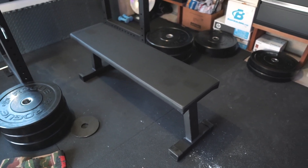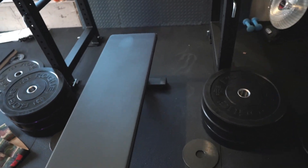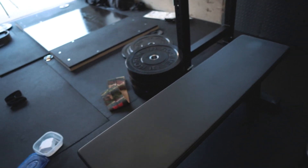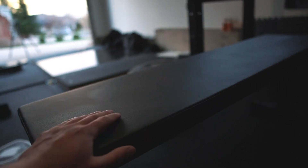This is the Rogue utility bench, flat bench, not adjustable. It's amazing — really, really good bench. Very comfortable and firm. It's a bit sticky as well. I'm used to commercial gyms where there's probably a lot of oil and sweat on those benches, so this one being brand new feels very nice and grippy when I'm benching.